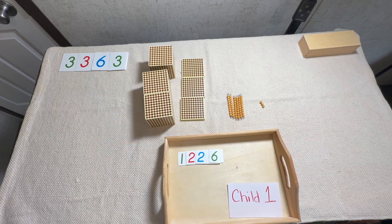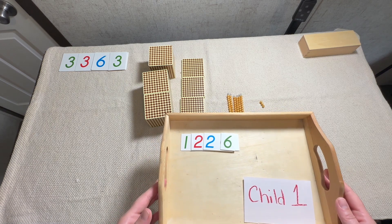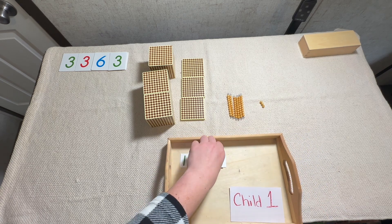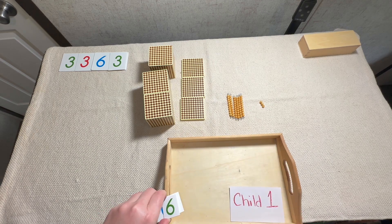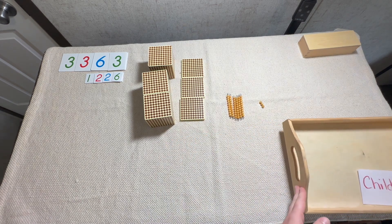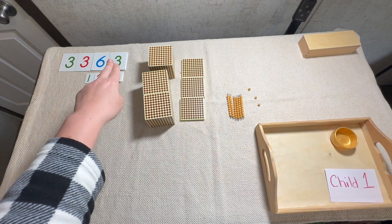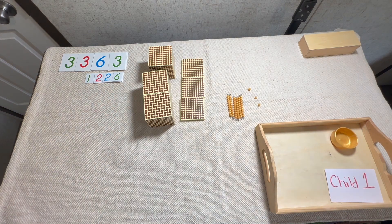We'll have this all set up and then we'll ask the first child to get a number. They're going to get 1226, and when they come back they're only going to have this number — they're not going to have any golden beads, remember, because we're going to take away this time. We've put the cards in order and now we have to start taking away. We have our minuend set up at the top and here's our subtrahend — this is the child's number. Now we have to start taking away.